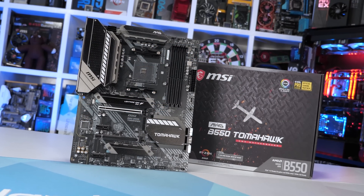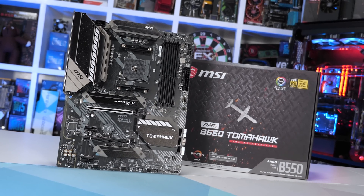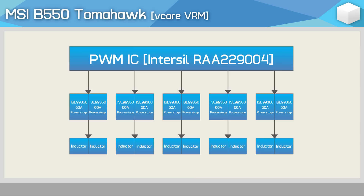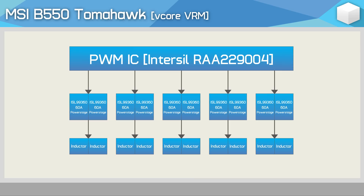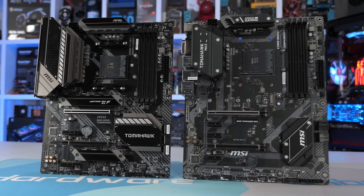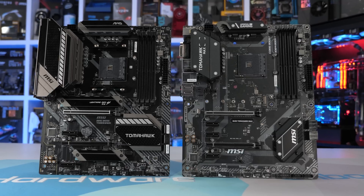The latest B-Series Tomahawk board, the B550 version, commands a $180 US asking price — obviously a huge step up. However, if we look at the VRM, you can clearly see this thing is in a completely different league. The five-phase V-Core sees each phase driven by a pair of ISL99360 60A power stages into a pair of inductors, so that means there are 10 60A power stages in total — just two less than the X570 Tomahawk. There's simply no comparing the B450 and B550 versions of the Tomahawk; they might share the same name, but they're radically different in terms of quality.